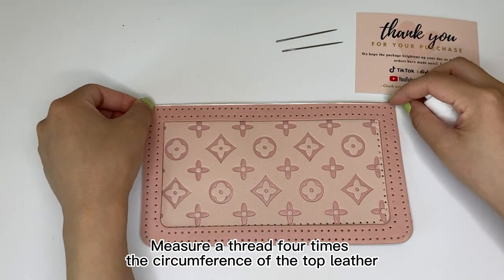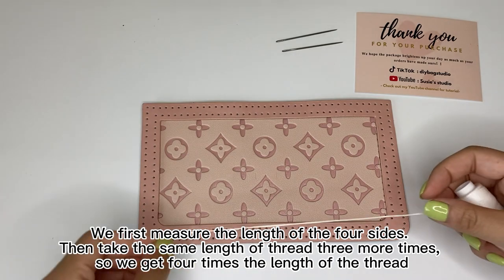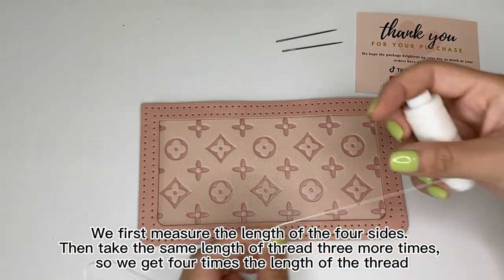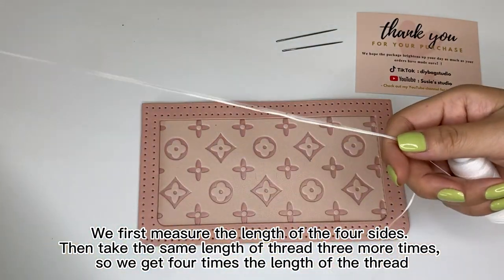Measure a thread four times the circumference of the top ladder. We first measure the length of the four sides, then take the same length of thread three more times, so we get four times the length of the thread.